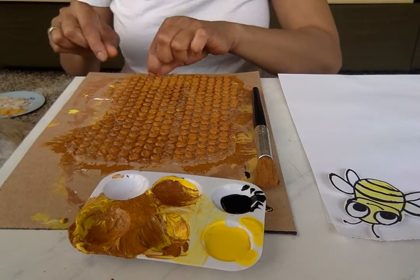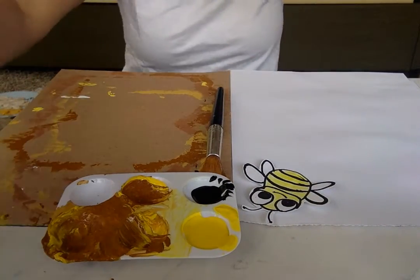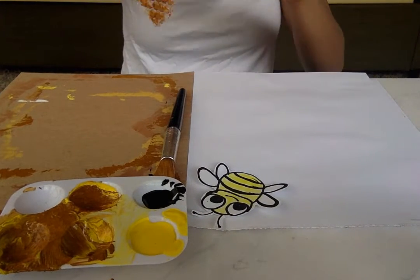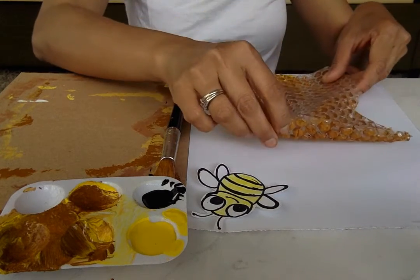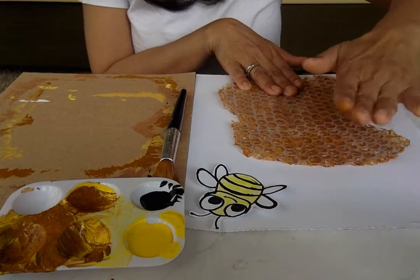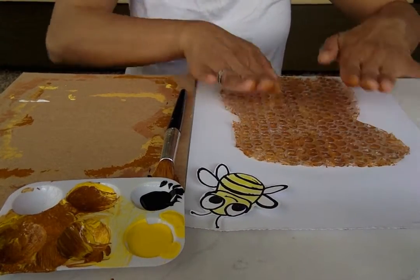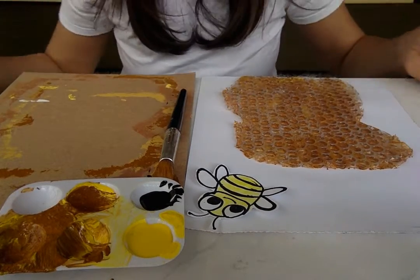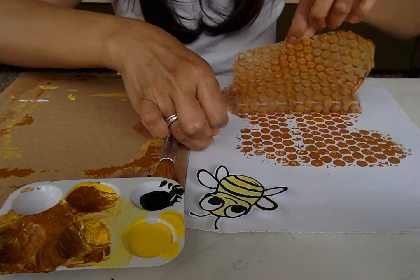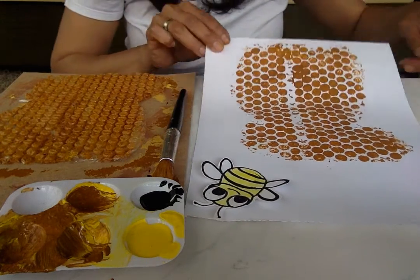Now see that? It's on my bubble wrap. Put it at the bottom, push it down with your hands. Just press it very gently — squish, squish, squish. Now we can peel it gently. Look at all the holes — dots, dots, dots. Isn't that pretty? Beehive!